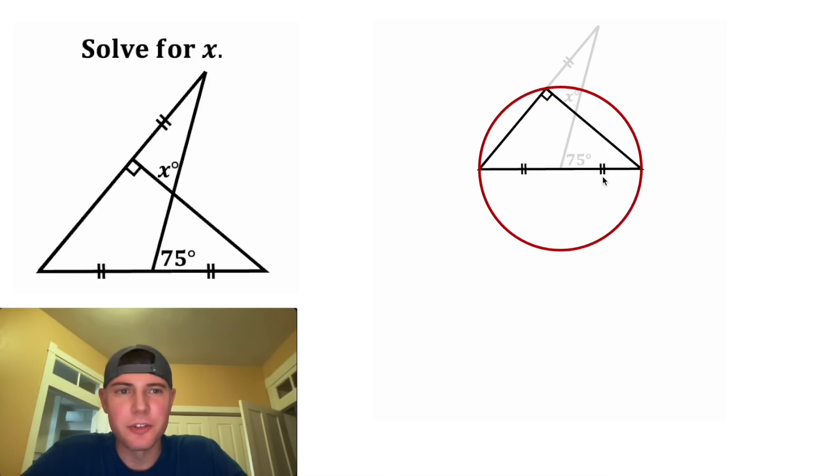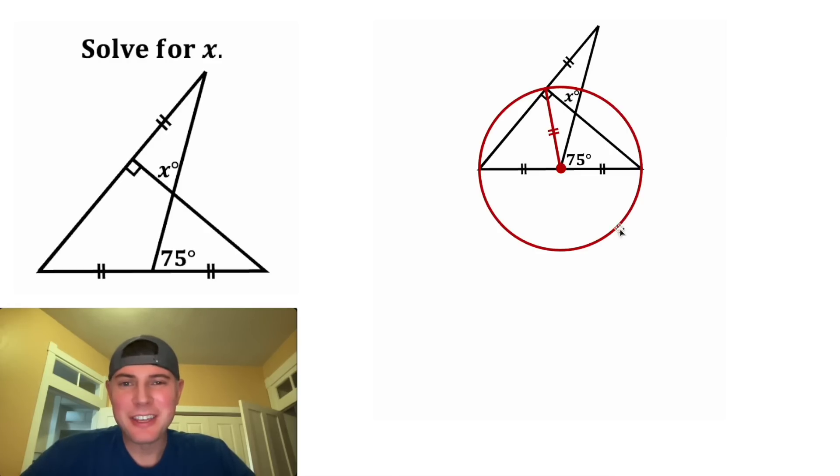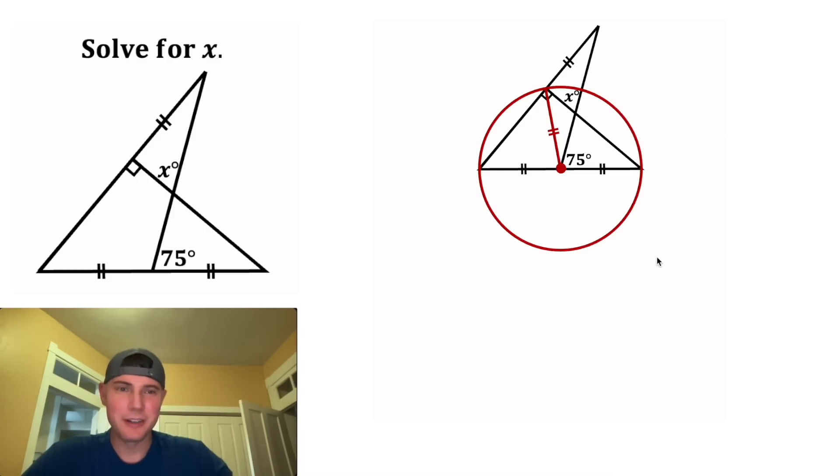And since we know this is congruent to this, we know the center is going to be right there. And each of these are a radius of the circle. And we can draw another radius from the center of the circle to the vertex of the right angle. Now I think this is everything we need to solve the problem. If you want to pause it now, because I'm going to actually solve it in 3, 2, 1.